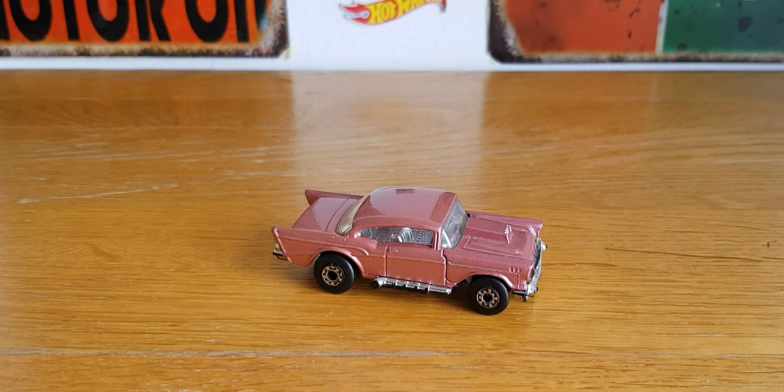Hello, good afternoon, this is DiecastLoon. I hope you're all doing well and today's video is going to be pretty cool. I've found some pretty interesting pieces to take a look at.